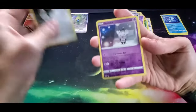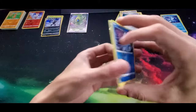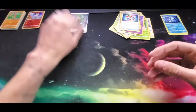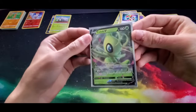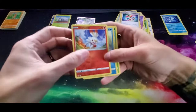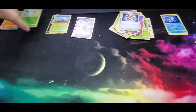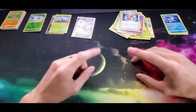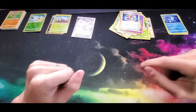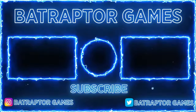For the reverse holos we got a Powerful Energy, a Gothita, and a Vanillite. Out of the Sword and Shield base set we got a Galarian Obstagoon, a Durant, and a Celebi V for our rares - those are just absolutely amazing. For the reverse holos we got a Scorbunny, a Sobble, and a Cottonee. Too bad that wasn't a Grookey - that would have been awesome to get all the starters. If you enjoyed today's episode make sure you subscribe with notifications on as we continue the hunt for our Charizard VMAXes. Leave a like on today's video if you enjoyed, and until next time have a great day and stay safe!